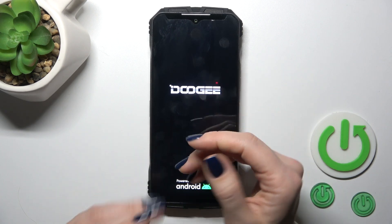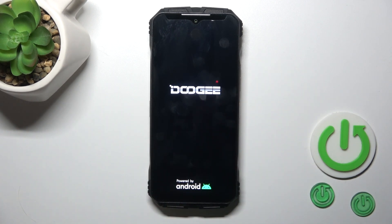After that we could see that the screen lights up the Doggy and the red logos, so this means that our device is turned on.